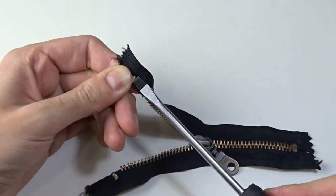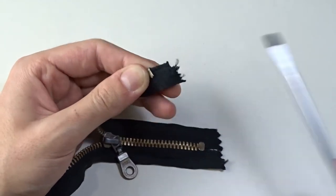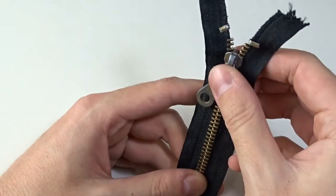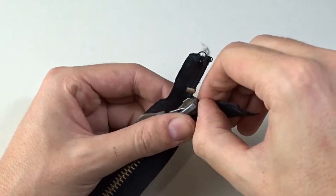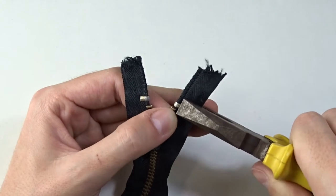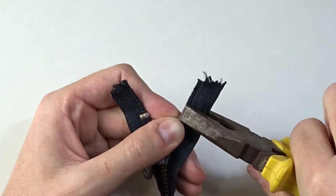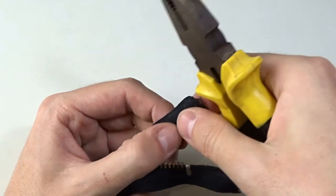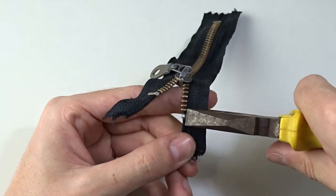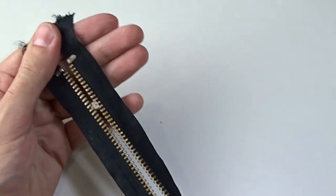Then using a screwdriver, loosen the metal clip at the top stop, move it so it's near the last teeth of the zipper and squeeze it with pliers to secure it. This zipper has been fixed.